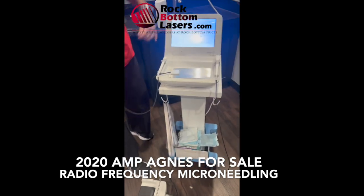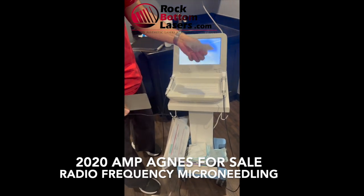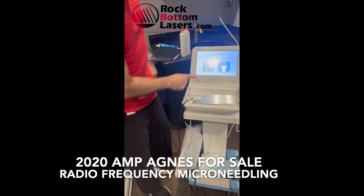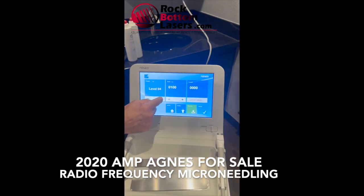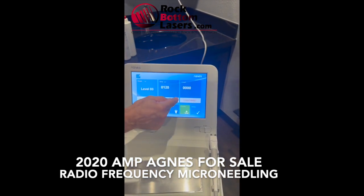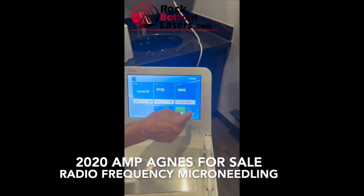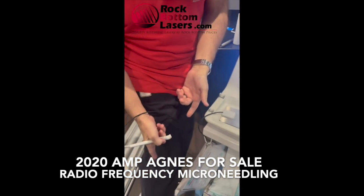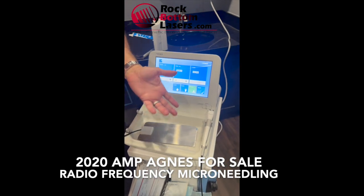Here's the manual and the attachment cords. This is the grounding device, and this is the cheat sheet for the settings. This is the AGNES — levels go up or down, and here's the time. When it's ready, essentially, this is attached, here's the pedal, and there's your count.